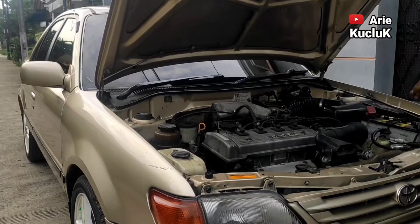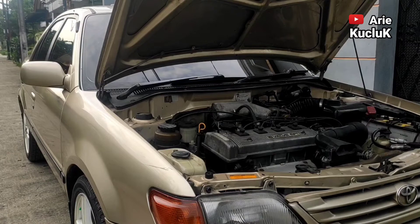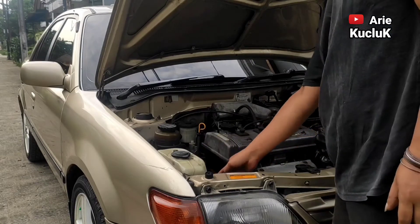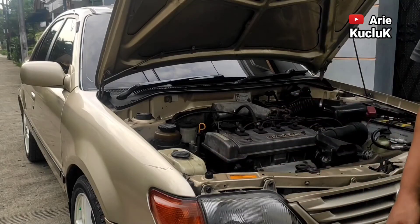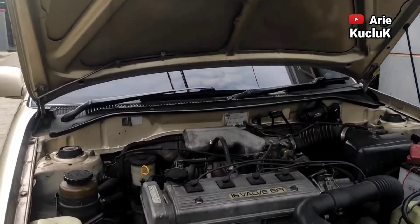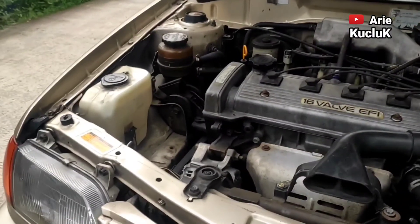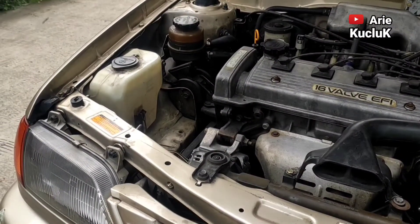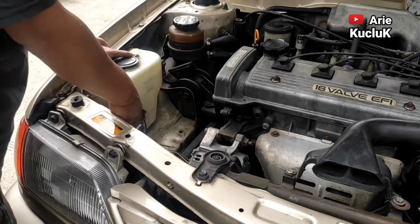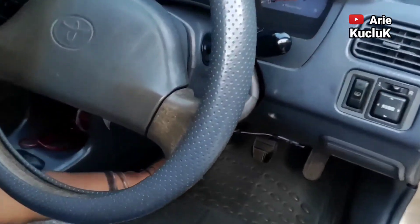Pertama-tama kita buka dulu cup mesinnya. Washer pump ini kebetulan sudah mati guys, jadi akan saya ganti dengan washer pump yang baru. Jika washer pump mati, kita akan kerepotan untuk membersihkan kaca depan, karena washer pump tidak bekerja secara normal, yaitu menyemprotkan air di saat kita membersihkan kaca depan.